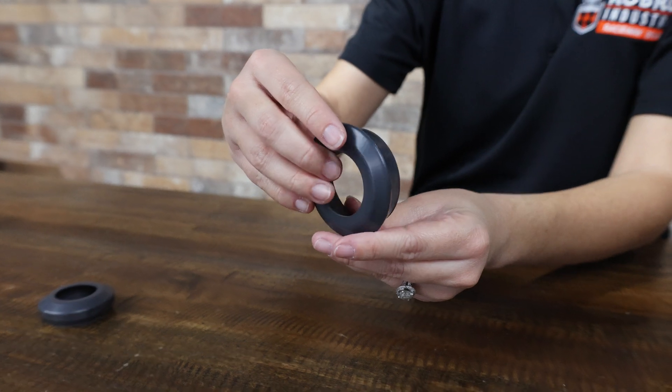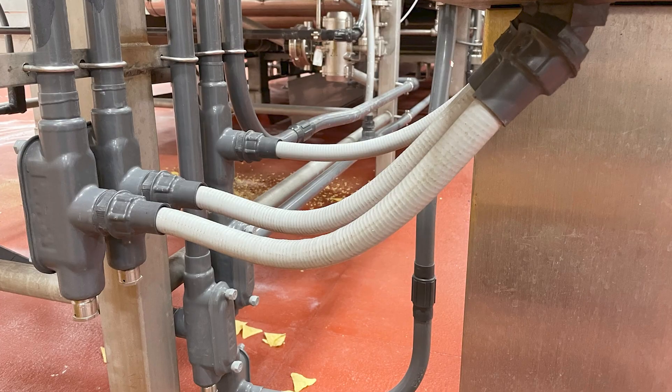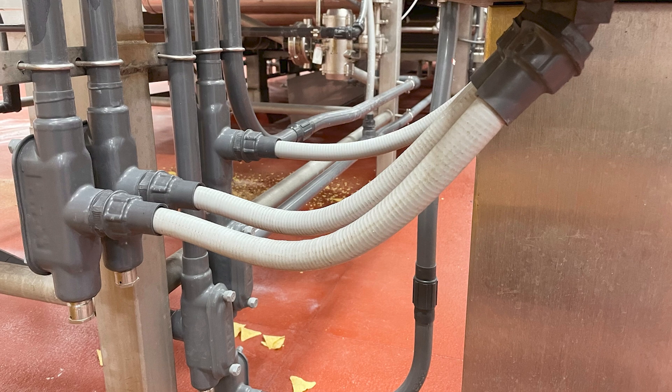The unique simplified design eliminates exposed threads when transitioning from liquid-tight flexible metallic conduit to PVC-coated conduit bodies, reducing the number of components needed, lowering material cost, and reducing space required for the installation.